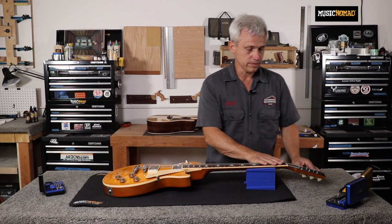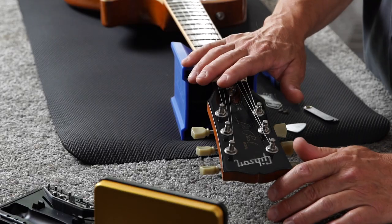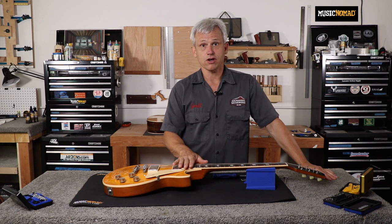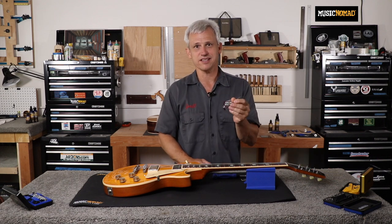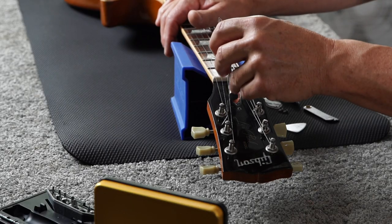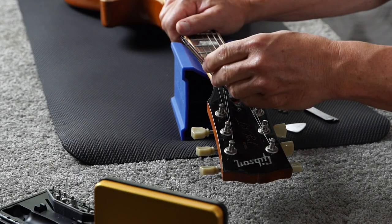On a Gibson, there's a truss rod cover over the truss rod nut, so remove that first. Having taken off the truss rod cover, I now have access to the truss rod nut. Following the touch rule, I know this guitar has a little too much relief, so I need to tighten the truss rod by turning the nut clockwise. I'm using the correct 5/16ths wrench for the Gibson truss rod nut. Make sure the wrench is seated solidly on the nut so you don't strip it.